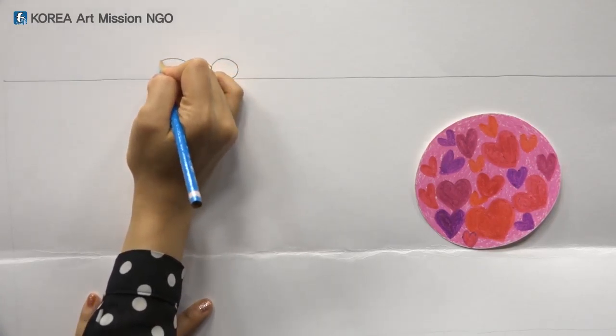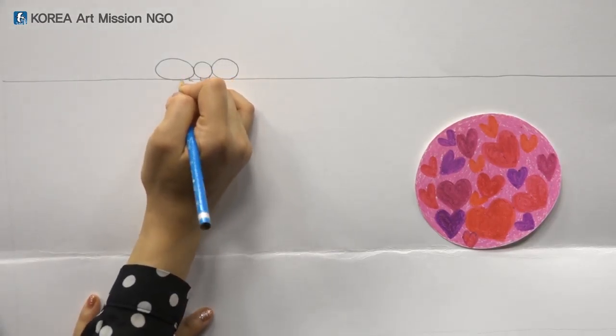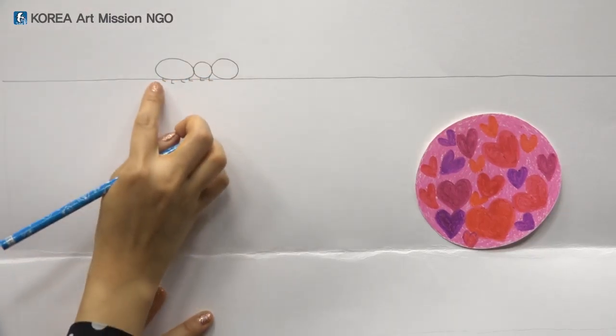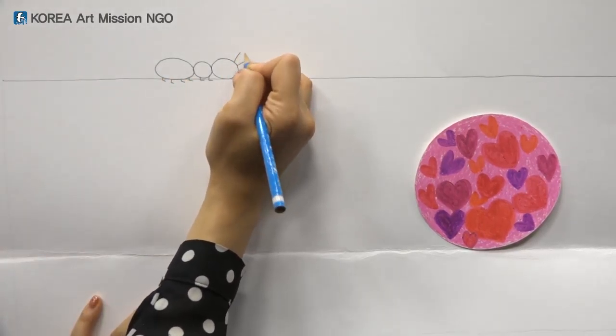I'll draw the tail with a little larger circle, then one, two, three, four, five, six short legs. I have drawn six legs because ants have six legs. Would you like to draw cute antennae?